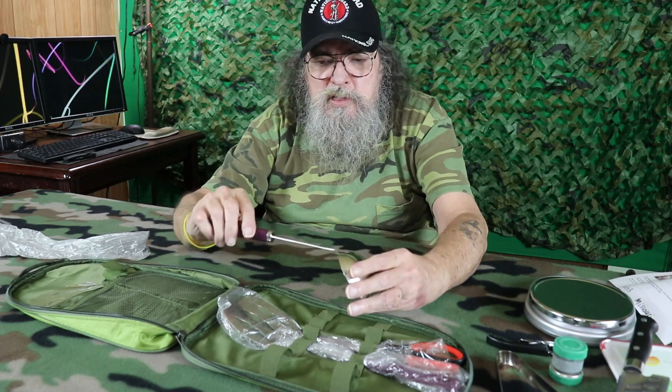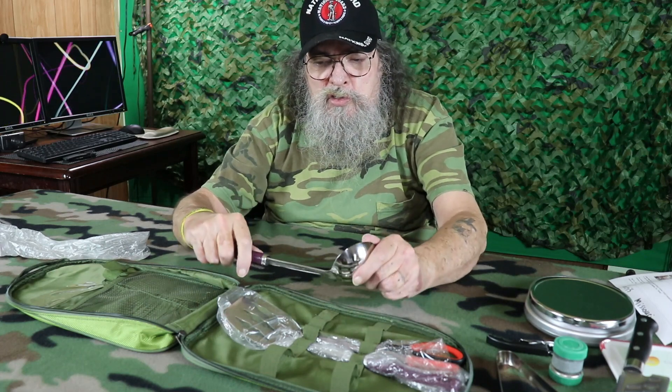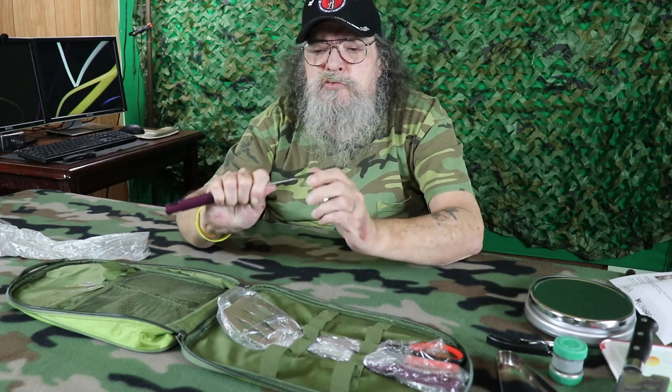There's a nice ladle — also stainless steel. Boy, that's nice and rugged too.